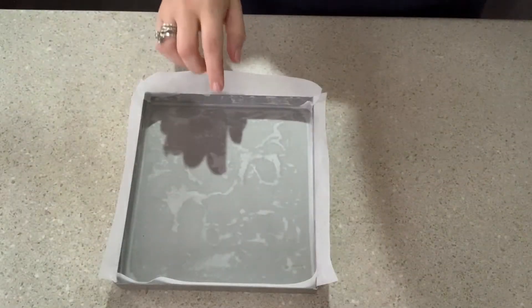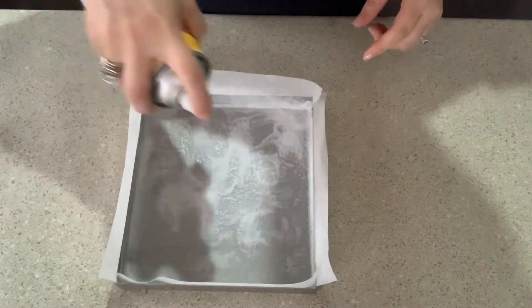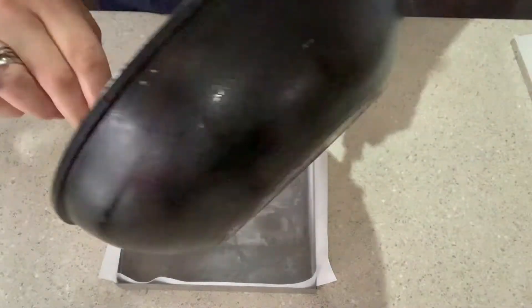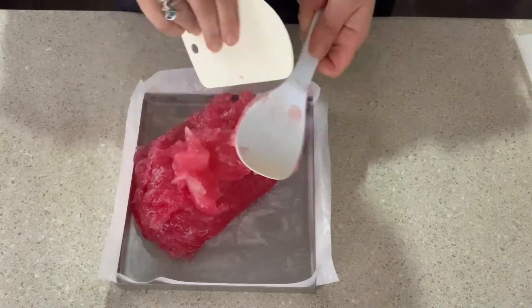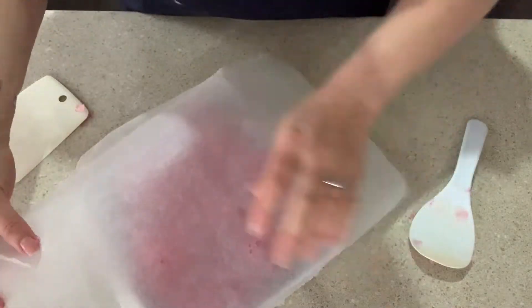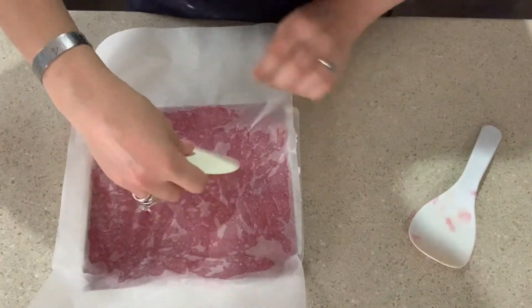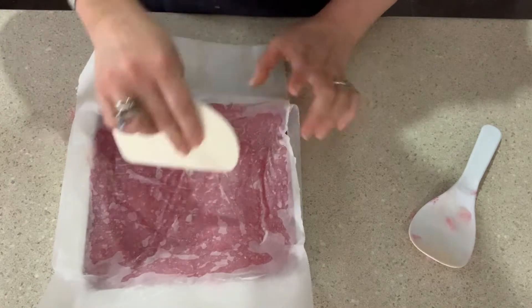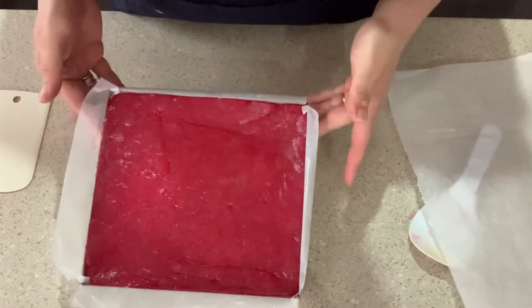Beautiful color — I'm ready to pour into the baking tray. I'll give it a quick spray so it's easy to take out. I'm just going to squish it in. That looks beautiful — I'm going to let it cool down for about four or five hours and then we're going to cut it up.